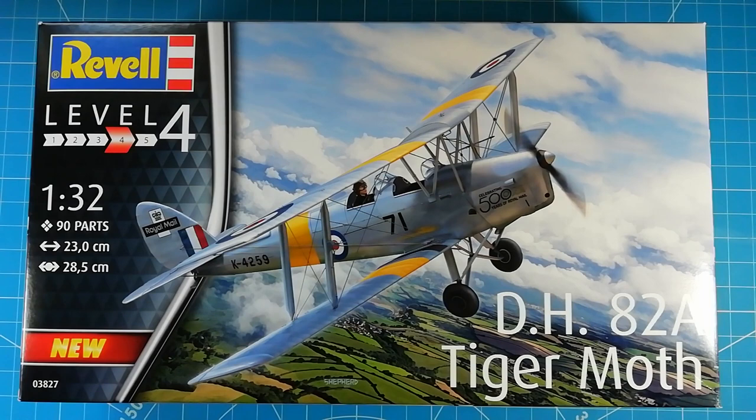Welcome back to the channel. We've got another unboxing review today - this just turned up. This is Revell's 1:32nd Tiger Moth DH-82A.